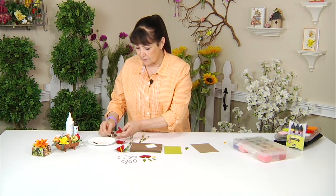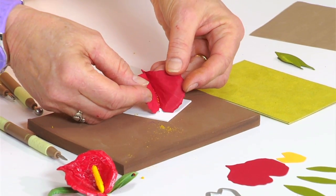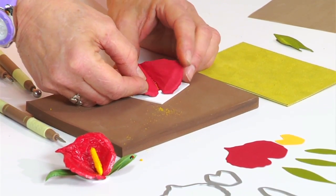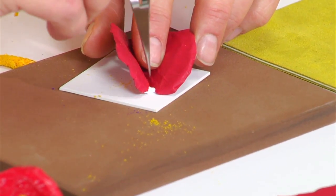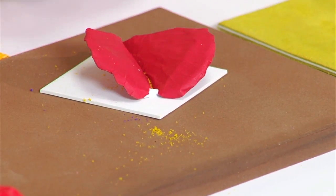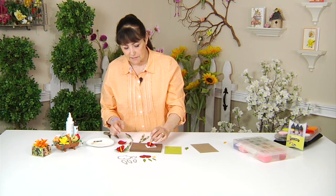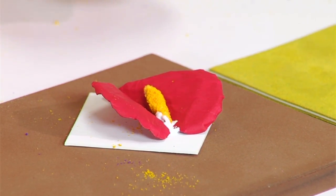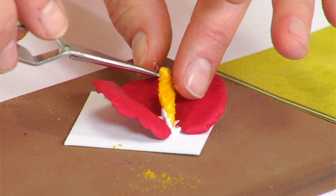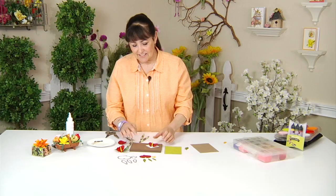I'm going to add a little bit of glue to the mat — pretend this is your lovely project that you have as a keepsake. Press down here a little bit, then dip that piece right into the glue and add it right in the center where the heart comes together. Hold that up in place and let it set.